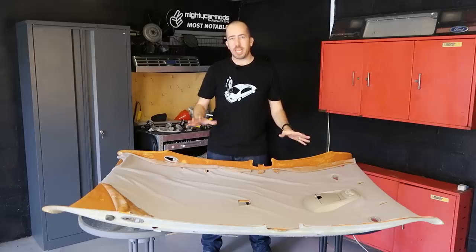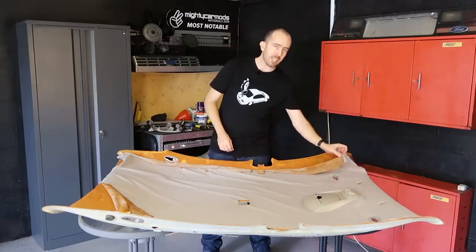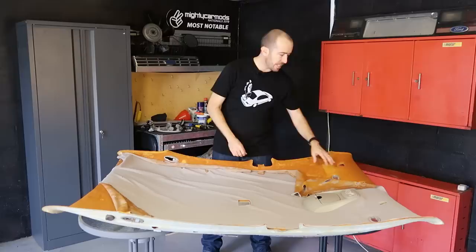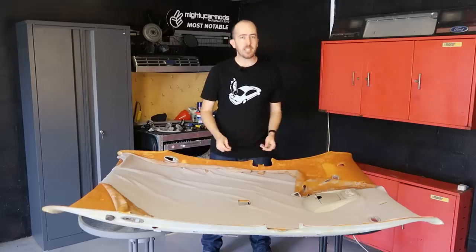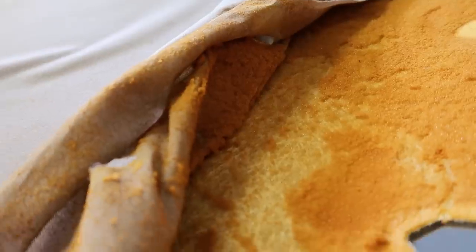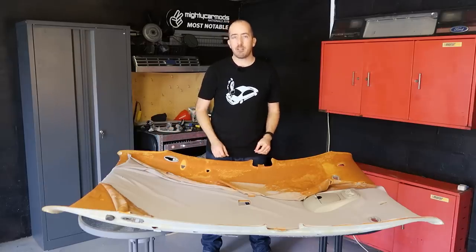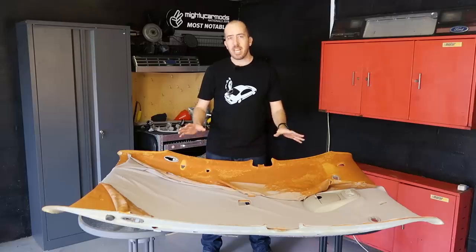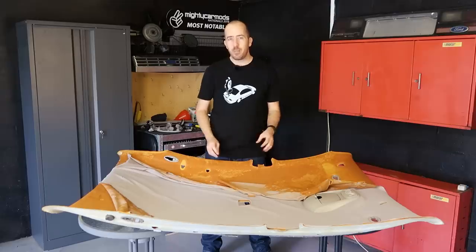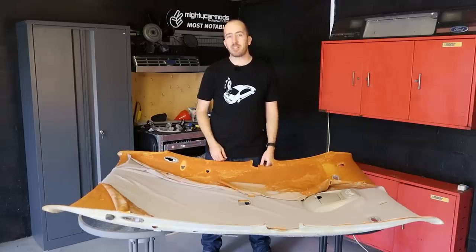Here we have the headlining out of my Ford AU Fairmont and as you can see it's looking really atrocious. The foam backing has completely disintegrated causing the material to sag away in almost every part of the headlining. A saggy headliner like this can really bring down the appearance of your car's interior. Having done a bit of research online I reckon we can knock this over in a couple of hours.